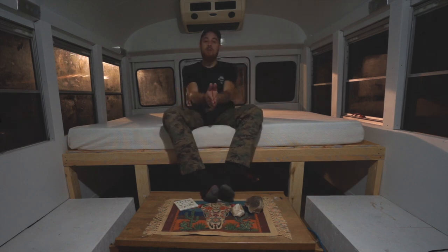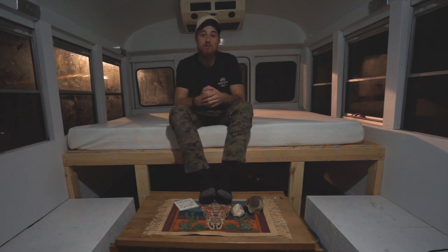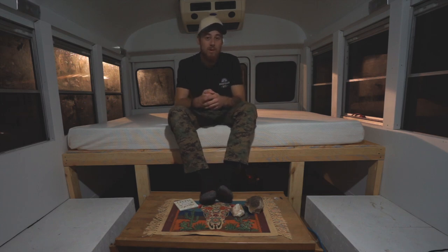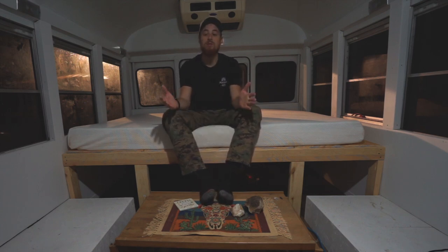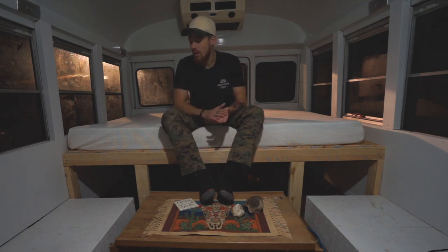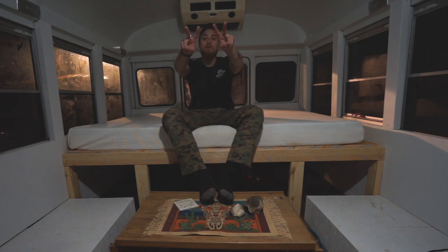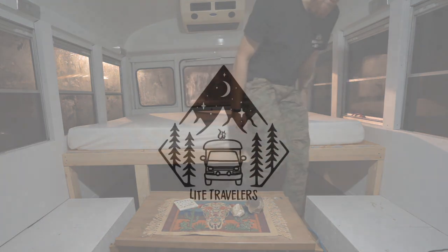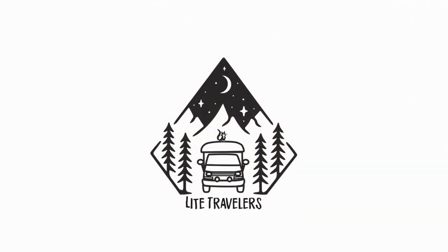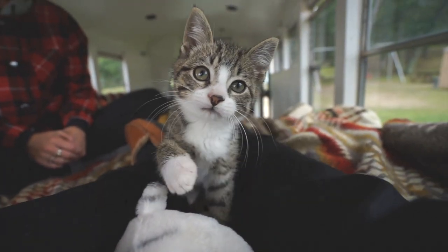With that being said I'm going to wrap this video up. Thanks again for watching, I appreciate you all. Leave a thumbs up if you liked it, leave a comment if you have any questions. We've been a little quiet on social media lately just because we've been working so hard on this and life in general — sometimes we need a break from it. But I hope you enjoy this. More videos to come, peace.